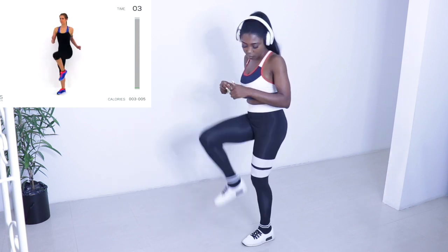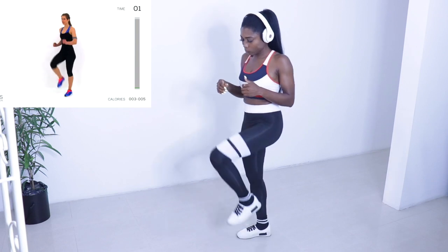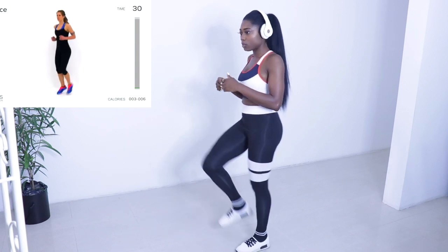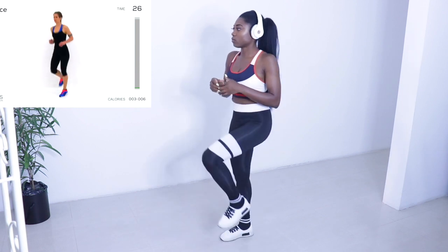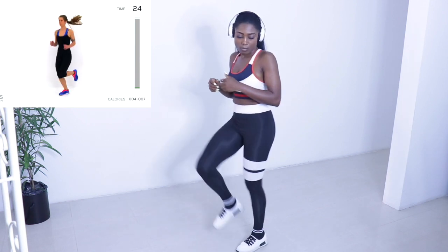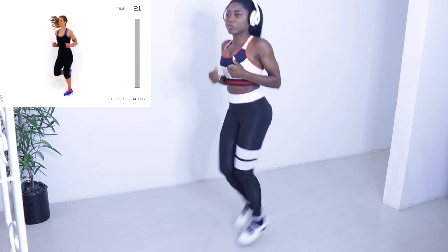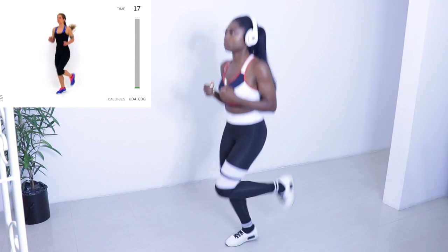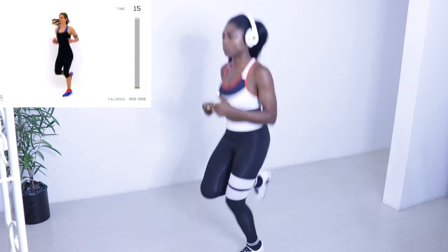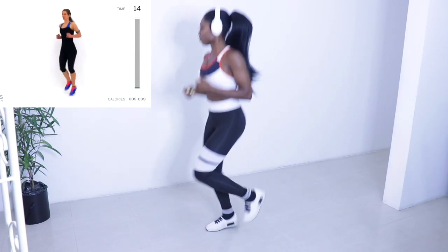I'm not able to listen to the instructions they're giving because I have my headphones on, but from time to time I look at the screen and see what they're doing and I do exactly what they do. And here is me happy to start my exercise. I was very geared up for this.